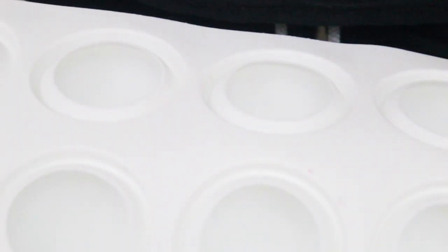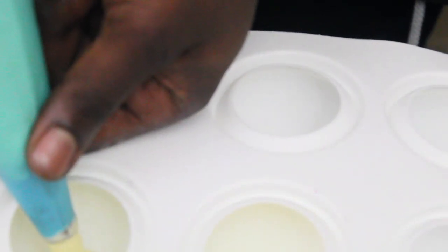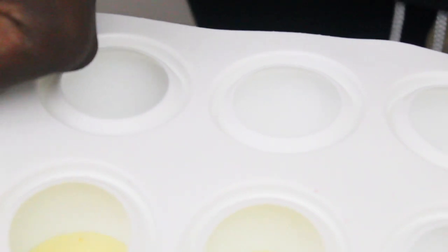I then proceed to build the cake by piping layers of lemon curd cream, chocolate cake, and the strawberry compote — which should be ready by now — into the silicone mold. I'll pop a link in the description to the website where I got the silicone mold, so feel free to check it out if you're going to make this dessert.